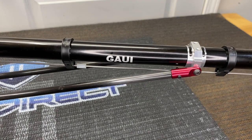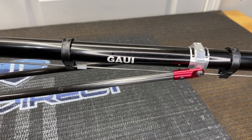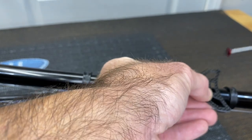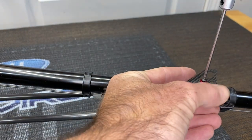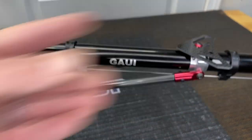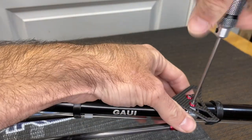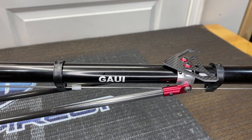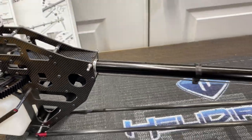Now that the boom is locked in place, grab the tail fin, a 2mm driver, and an M3 by 6 screw with a beauty ring. Get that screw started — there are two of them. Tighten up the second screw, run it all the way down so both are tight. Then go ahead and tighten the actual boom itself — all four boom clamps are now tight and tightened down.